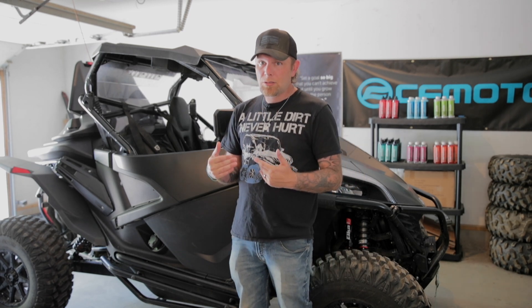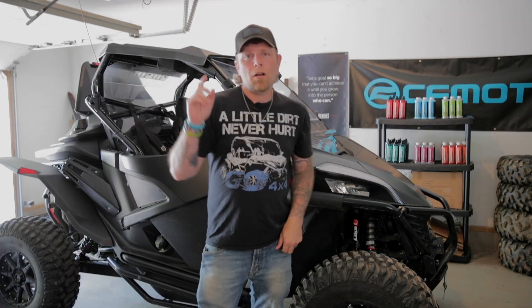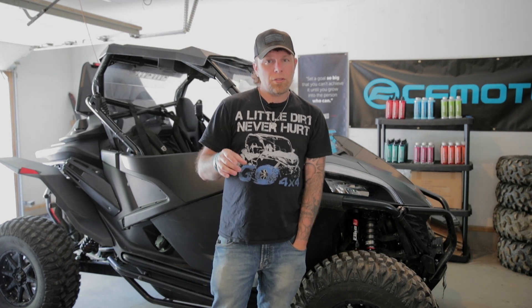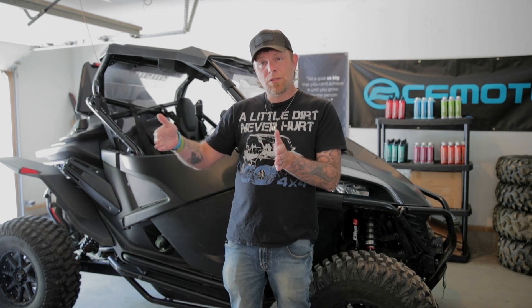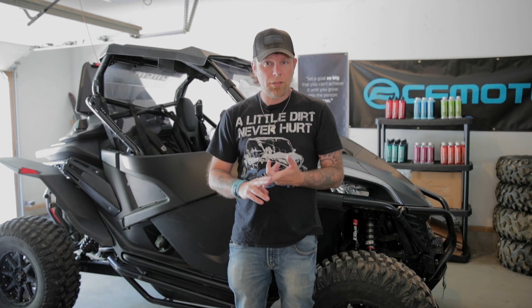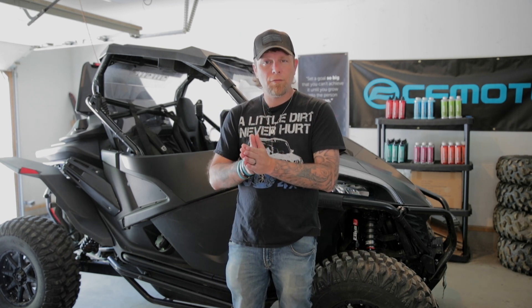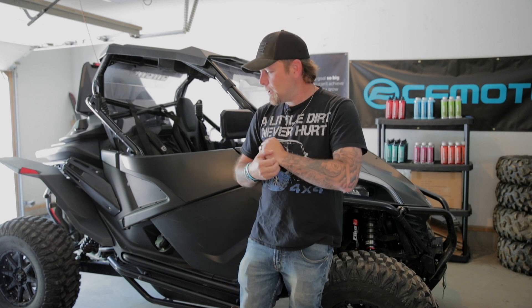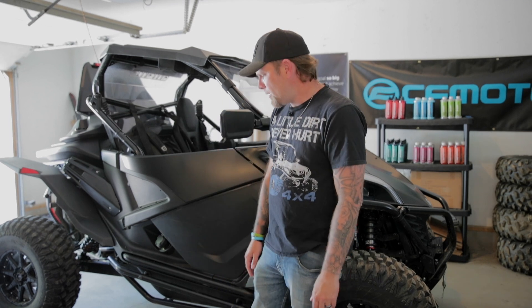I've never changed the trans — this is just the original transmission oil that was in it, so it should be super easy. One other thing we're going to do in this video is the Clutch Kit giveaway. Even though Main Street Cycle doesn't have them in stock yet, we'll go ahead and do it. Whoever wins, just reach out to me here or on my Justin the Creator Facebook page, and we'll get that Clutch Kit out as soon as it comes in stock. Let's get started on the service.